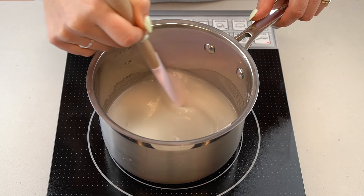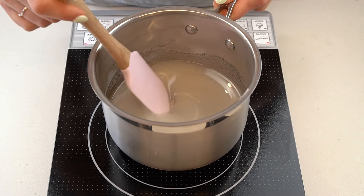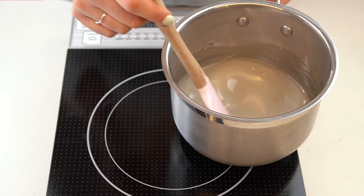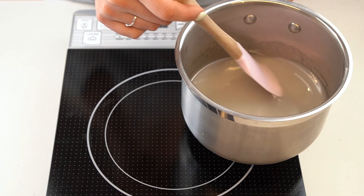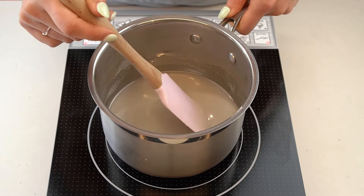If you're worried that the mixture is coming to a boil too quickly, then feel free to periodically remove it from the heat if it's getting too hot before the sugar is dissolved. Once the sugar is dissolved, you can allow the mixture to come to a boil. Wash down the sides of the pan to get rid of any errant sugar crystals that may have collected on the sides.